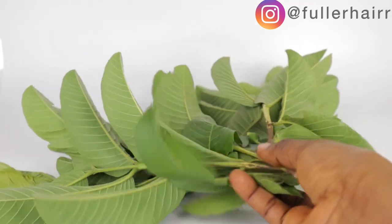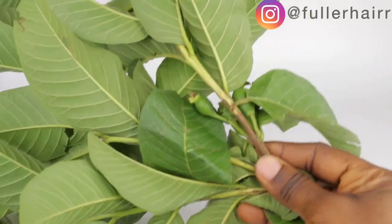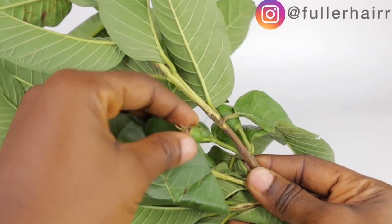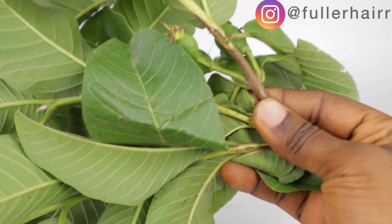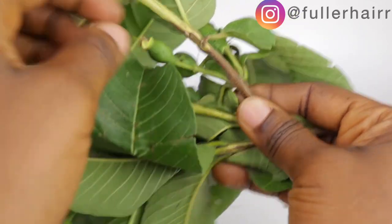For today's video we are going to be making use of three amazing ingredients that you can find around you. For the first ingredient, we are going to be making use of guava leaves.